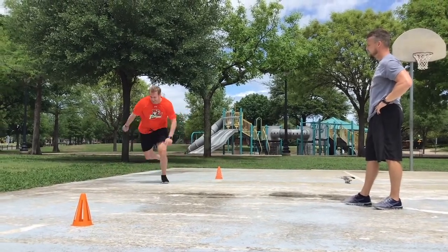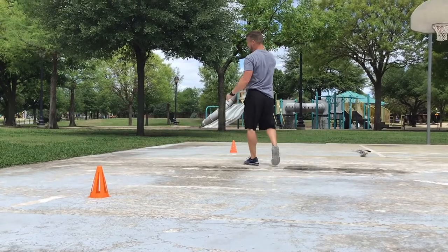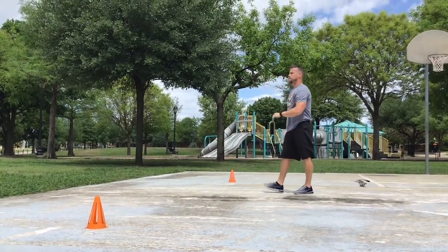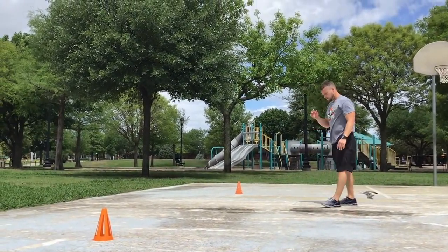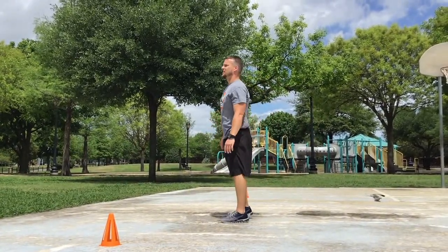Same thing on the other side — chest nice and tall, strong hips, push. You can do two each way on that one.